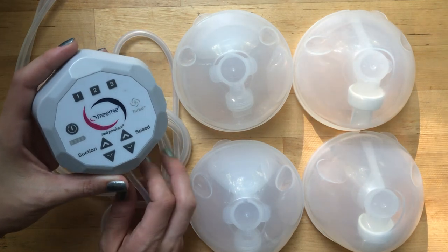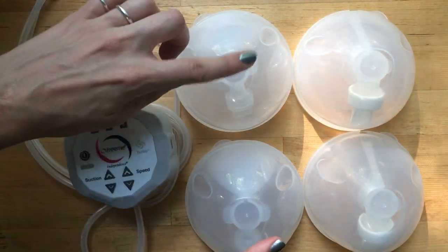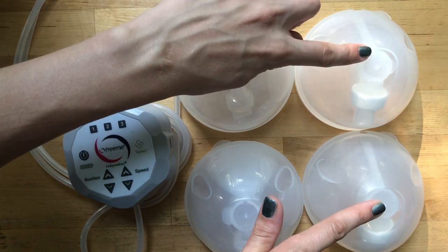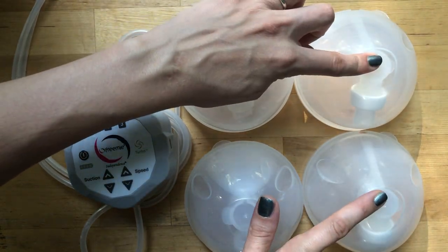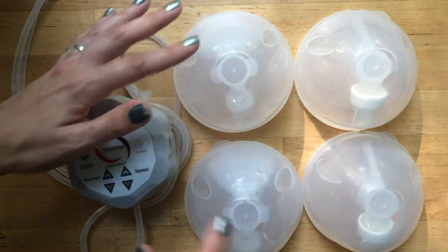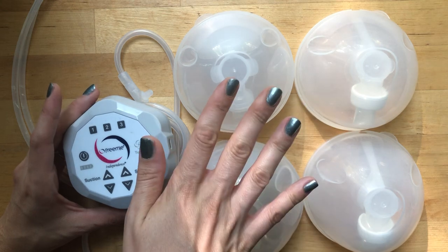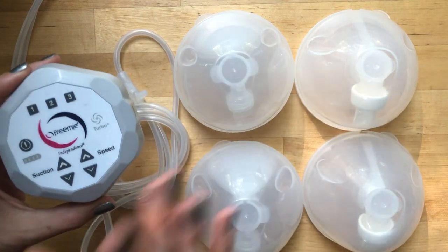Here we have the Freemie pump as well as the Freemie cups. You'll notice I have two pairs of cups - this is actually the older version and these are the newer ones that came with this pump. I will go over the differences between these two, but I want to start with the actual pump itself.